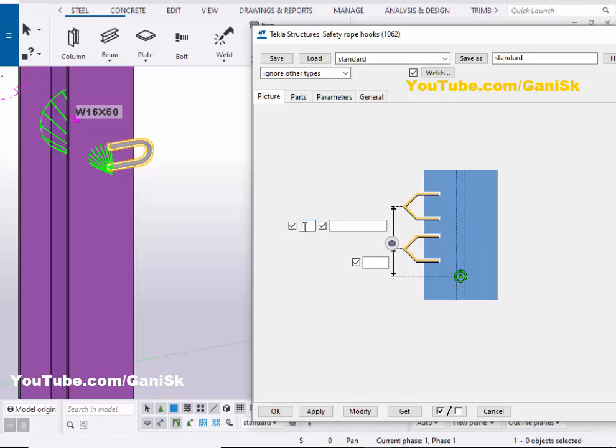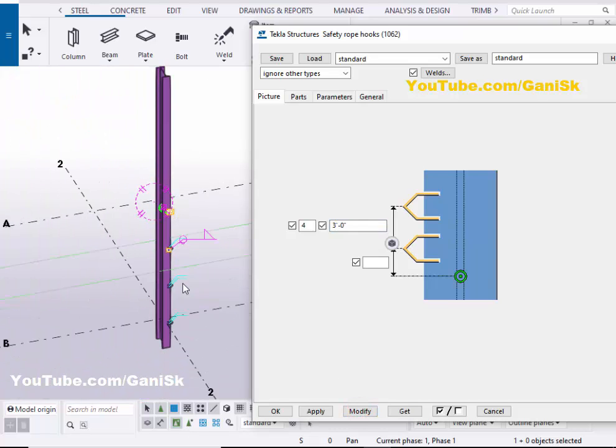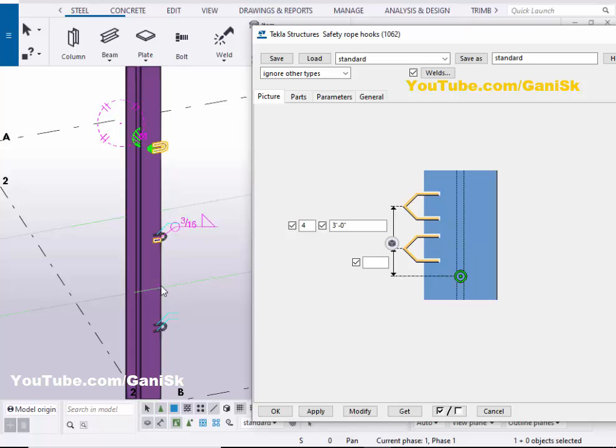For example, we require four hooks. Enter the number of four hooks and the spacing between the two hooks — let's take three feet. Then click on Modify. You can see now we have the safety hooks like this.